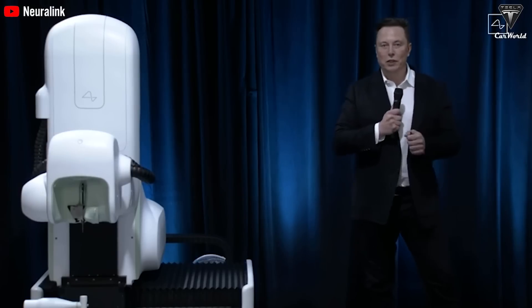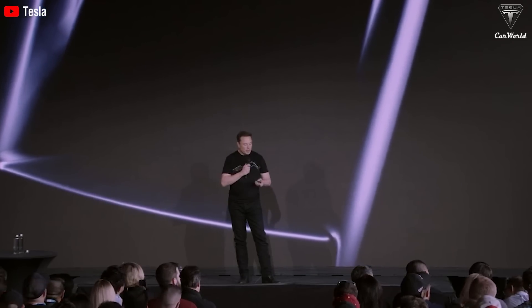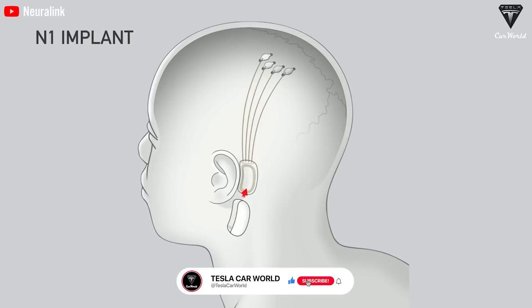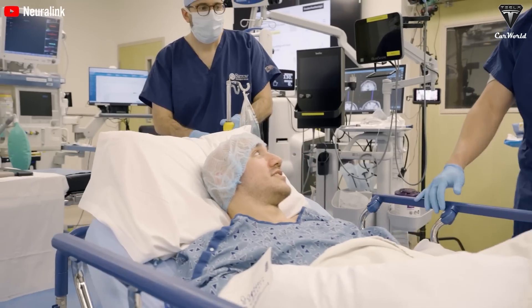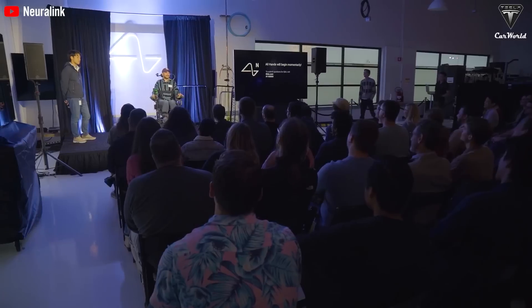The path to Neuralink's regulatory approval involves continuous monitoring and adherence to safety guidelines set by organizations like the FDA. This collaboration includes regular updates and evaluations to ensure the tech is safe for human use, with iterative testing and modifications based on participant feedback. In the first human implantation, Neuralink's N1 implant successfully recorded neural signals immediately after surgery. The implant utilizes 1,024 electrodes distributed across 64 flexible threads to detect neural activity, and approximately 85% of the electrodes were successfully retrieved, indicating a high level of reliability. The surgeries were performed by the Barrow Neurological Institute, with participants discharged the following day.